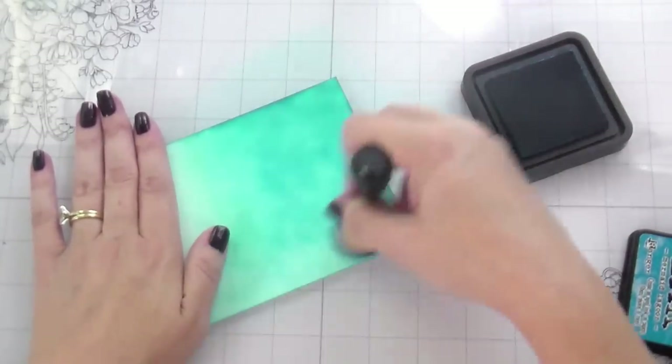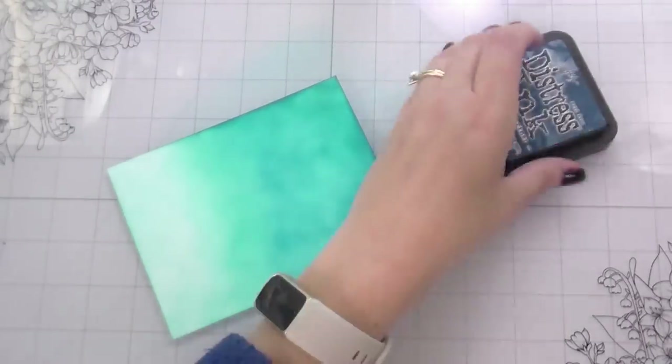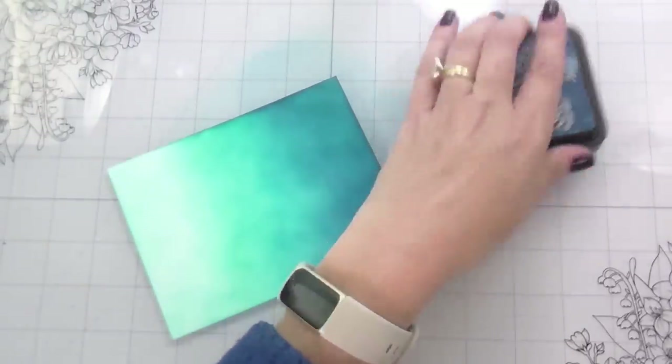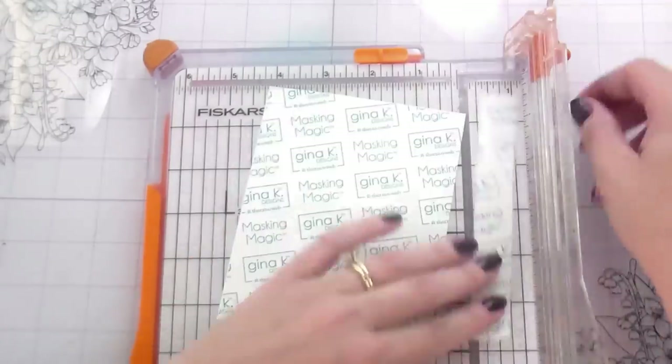And then we're going to do some little sun rays — even if they're in the water, it's from the sun — just to make the background a little bit more interesting. If you didn't want to do the clear cover, this would be a perfectly acceptable card front on its own, but I just thought the clear cover added a little extra something to it.